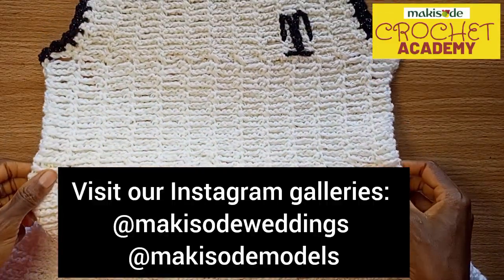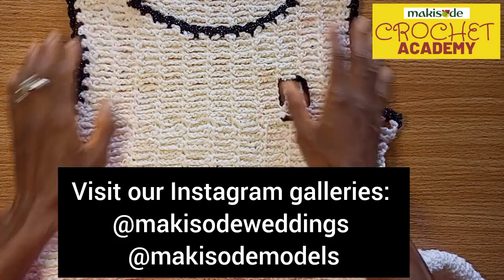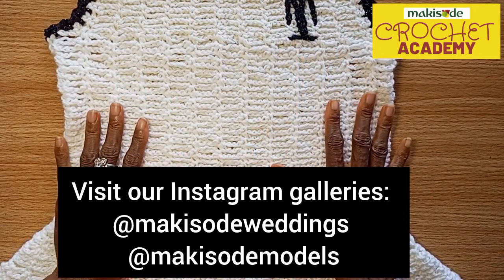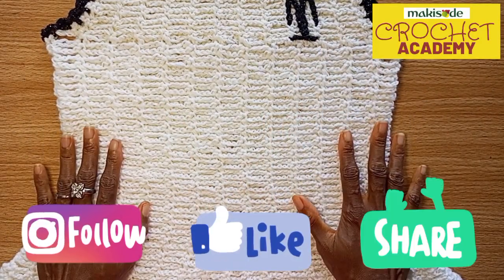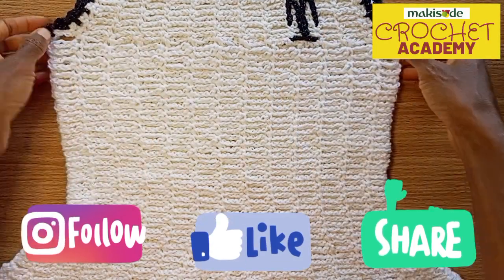We have our galleries up on Instagram. For our wedding day apparel, we have those at Makisudi Weddings. And for our everyday corporates, casuals, accessories, and the rest, we have those at Makisudi Models. Do well to follow, do well to like, do well to leave a nice comment and do well to share our content. We really love that.